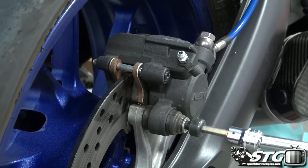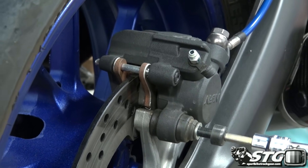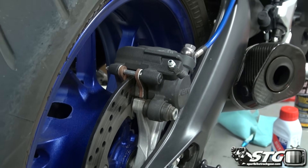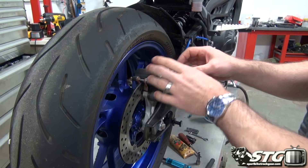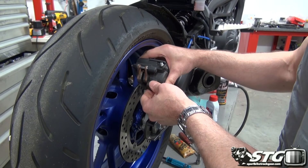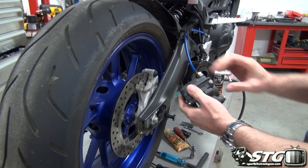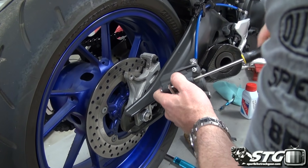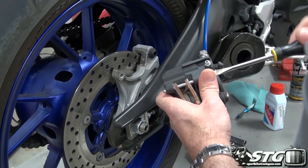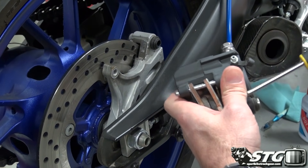For most street riders, this is a service you're only going to perform every couple of seasons. And it's really important, because this stays together for such long periods of time, that you do a really good, clean job each and every time. Go ahead and pull the actual retaining pin for the pads out now.